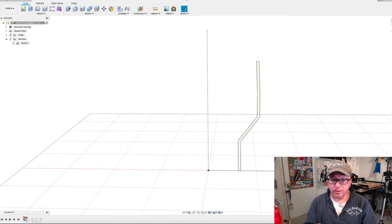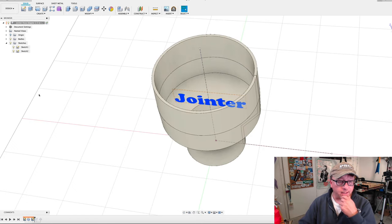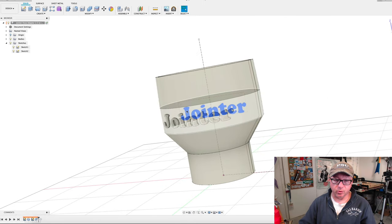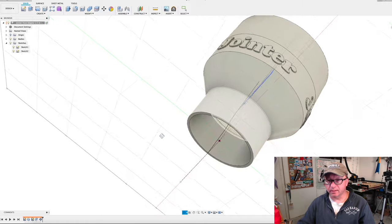I took this profile and used the sweep command to create the hose adapter — I've found this is the fastest and most efficient way to create this particular geometry. Next I added a sketch with text on it and extruded the text using the extrusion command, setting the starting point as the object itself and extruding outwards. I have a separate video about that specific operation. Finally, I patterned the words around the center line to put them all the way around.